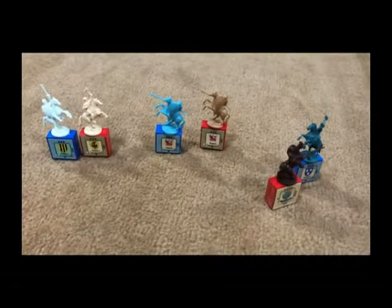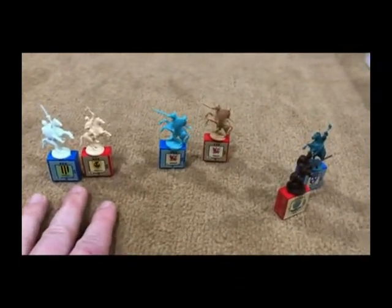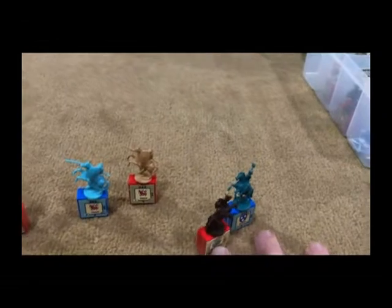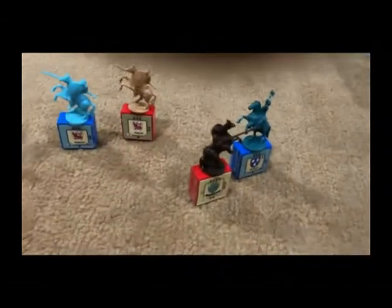I also wanted to draw your attention to the coloring of the various pieces because it does mean something. Game pieces that are lighter in color are easier to bribe — the lighter the color, the easier it is to convert to your side. These are the easiest nobles to bribe, these are medium, and those that are dark cannot be bribed at all. Both Moray and Pennington are considered so fanatical that they cannot be bribed to the other side. This color scheme makes it easier to visually identify which nobles are easier to bribe so you can more efficiently use your resources.